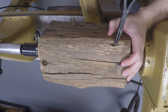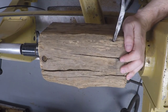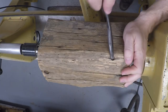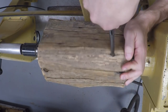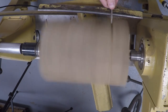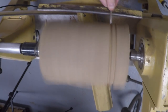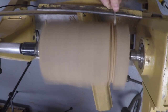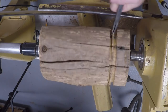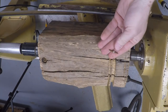The grinding does a good job of getting off all the dirt and rotten wood before you start turning. It also helps you if you've got any nails you didn't see. There's the nail.